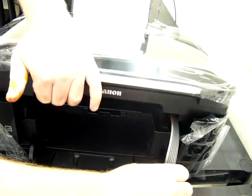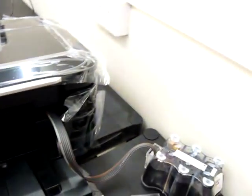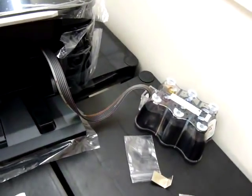We've installed the printer lid bypass sensor and everything is installed now, so the next thing we can do is close the lid on the printer and move over to the continuous ink system itself.